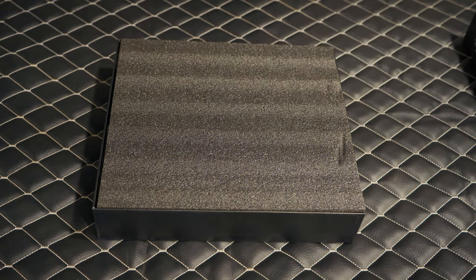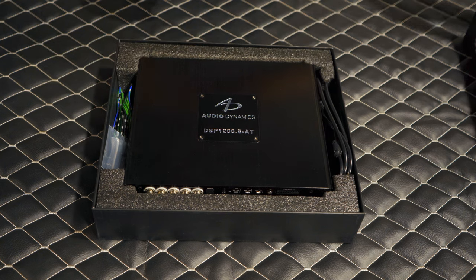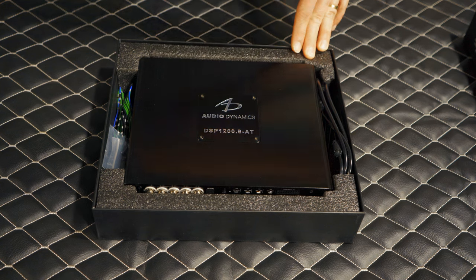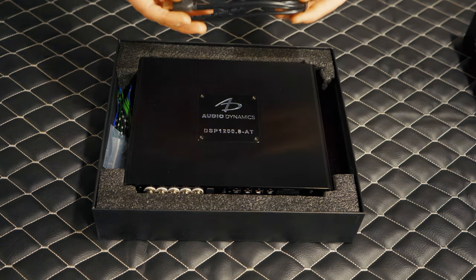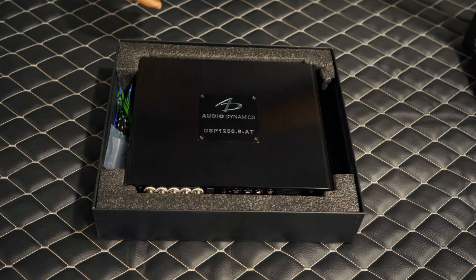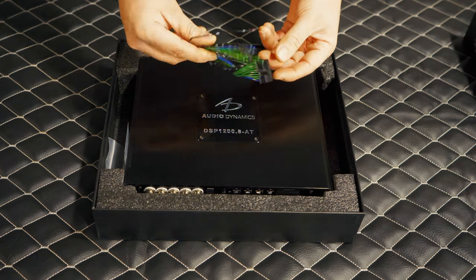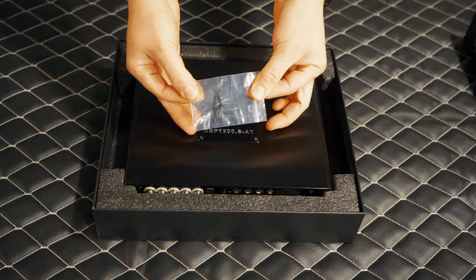We're going to open this up. This thing just looks gorgeous in the box — that DSP 1200.8 AT slapping you in the face. Now you've got your data cable here so you can access the DSP settings and EQ. This is also your 8-channel high-level input for integrating into OEM standards if you don't have an aftermarket head unit. You've also got your mounting brackets.